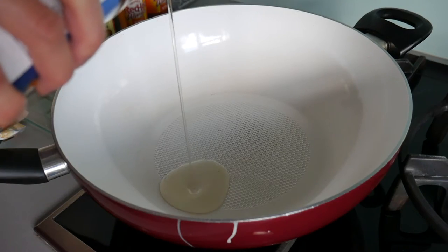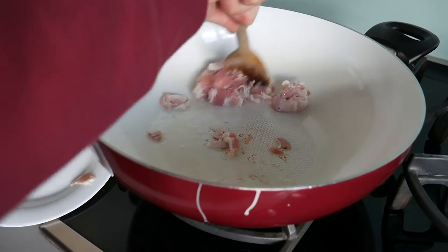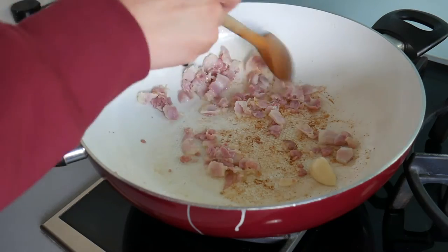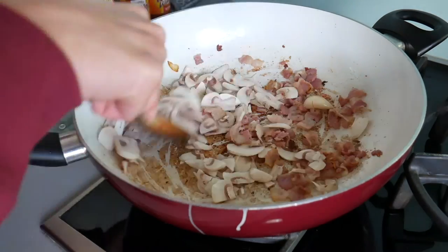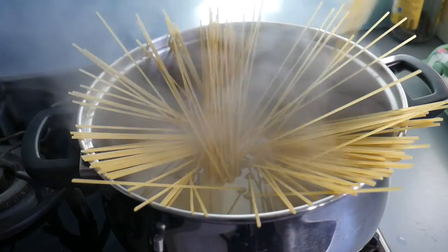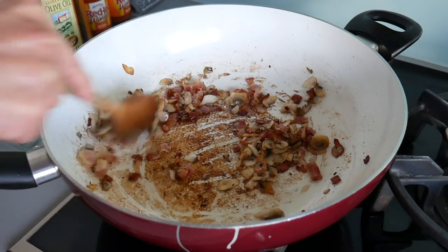Place your pan on a medium to medium-high heat, add some oil, and also your bacon or pancetta. Chuck in a crushed clove of garlic and also your mushrooms and fry for five minutes. In the meantime, add your spaghetti into a pot of boiling salted water and cook according to the packet instructions.